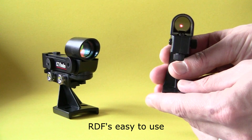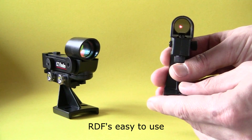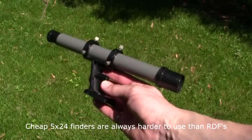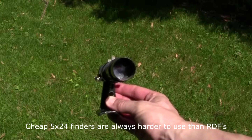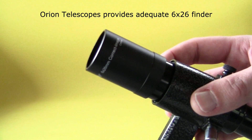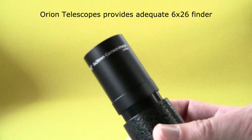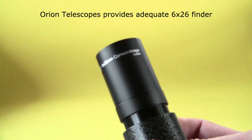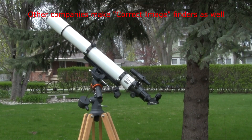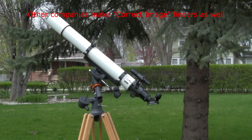But if you are in the market to buy a scope and are not sure which to buy, I can state these things from first-hand experience. Red dot finders may not show you all the stars, but they are easy to use. Bad 5x24 finders are worse than red dot finders. However, I do know that Orion Telescope places a good quality 6x26 magnified finder on many of their less expensive telescopes, and it does not reverse the view, making it easier to use.